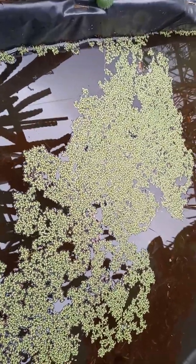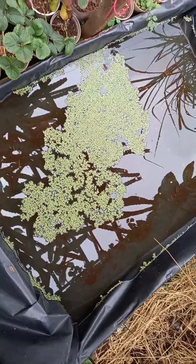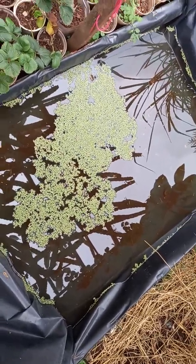That's all for today. I hope you learned something. Duckweed is very rich in terms of crude protein — about 30 to 35 percent crude protein.